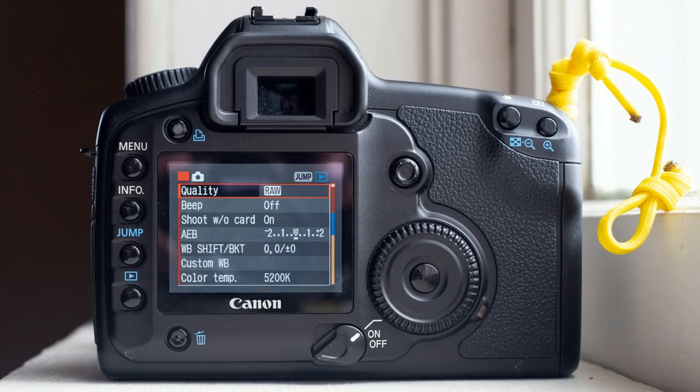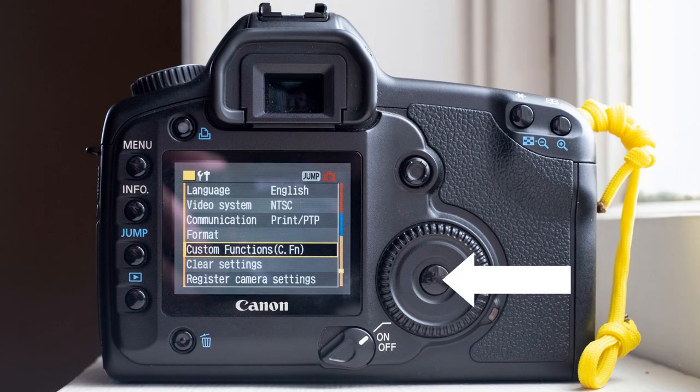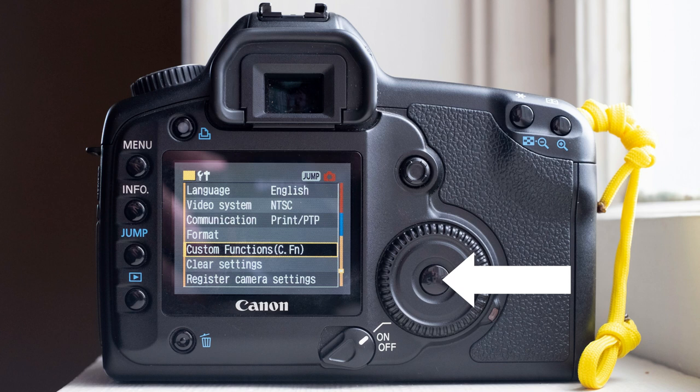Step 1: Turn on the camera. Step 2: Press the menu button. Step 3: Use the wheel to scroll to custom function and click the center button inside the wheel. Step 4: Use the same wheel to scroll to custom function 4, which is shutter stroke AE lock button, and press the center button. Step 5: Use the wheel to select option 1 — AE lock stroke AF — and click the center button to confirm.